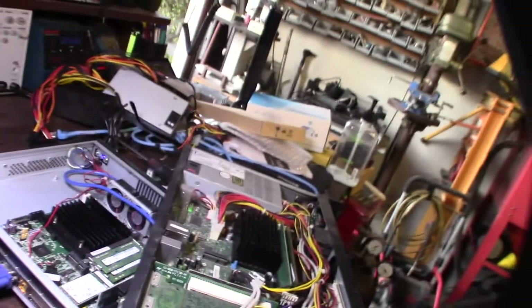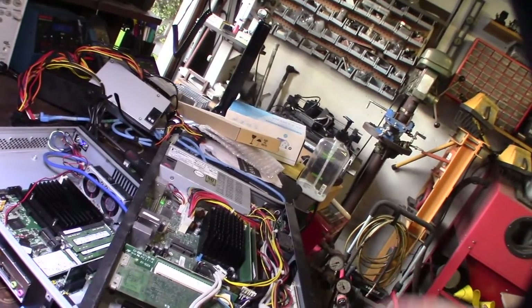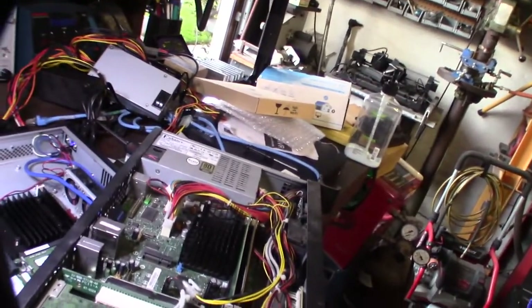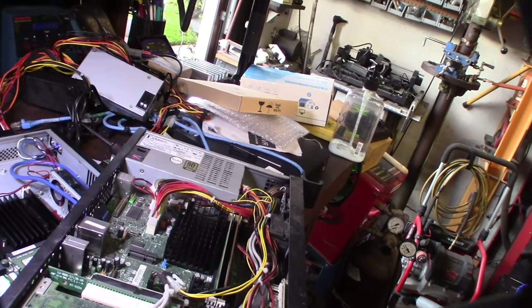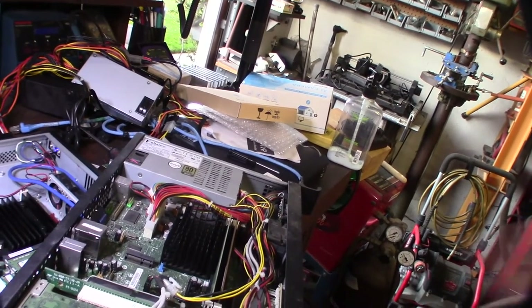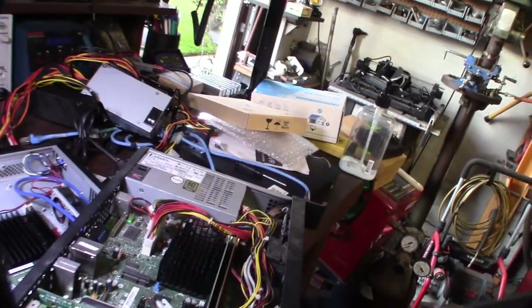I found another old Atom-based firewall I built a long time ago — it had dual NICs and was running either pfSense or what was then called Astaro, before it became Sophos UTM. Funny to find that old build.